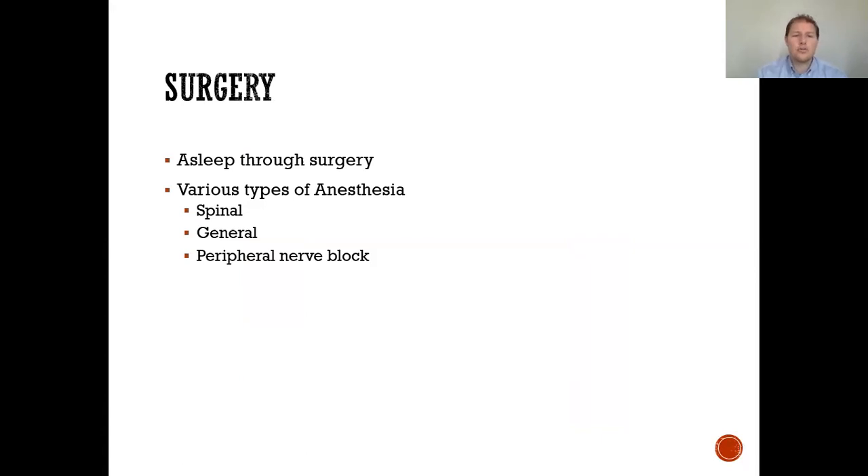A common question: are you asleep during surgery? Through different types of anesthesia, you will be asleep — there are parts where you may be technically awake but with no recollection of what occurs. We often recommend spinal anesthesia for primary total joints, which allows for pain control while additional medication provides comfort. You'll discuss this with your anesthesiologist prior to surgery. General anesthesia is another option, meaning you're entirely asleep with a breathing machine to assist.